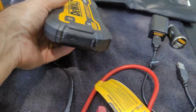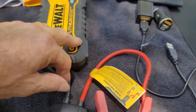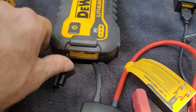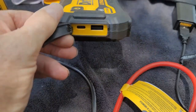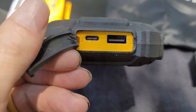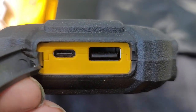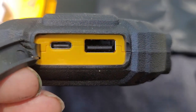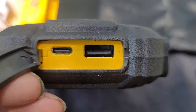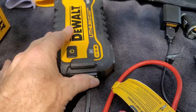You also have your USB ports — nice rubber cover to keep it all water tight. You can see you have two ports there to be able to charge the unit.